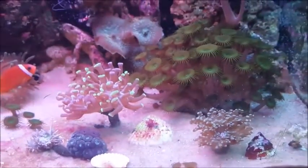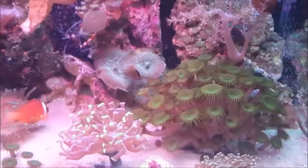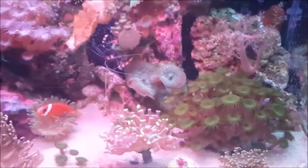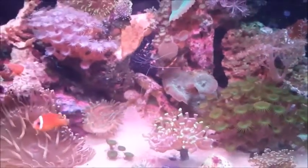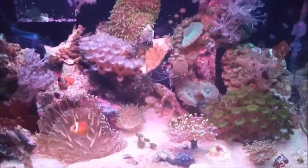But as you can see, I have a lot of things in it — it's pretty packed right now and pretty colorful. I just wanted to share that a 20-gallon is possible to actually make into a pretty decent looking reef tank.